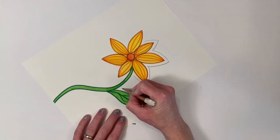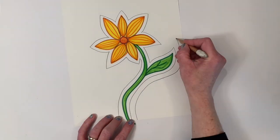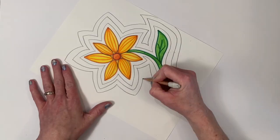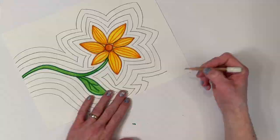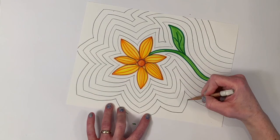The next thing that I want to do is make echo lines. So I'm using my pencil and just tracing around the outside shape of the flower. And after I do it one time, I do it over and over again until I get to the outside edges of the paper.